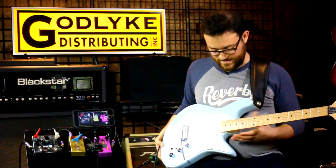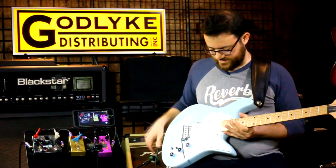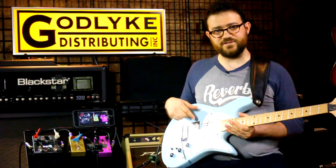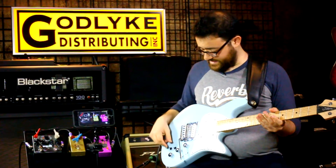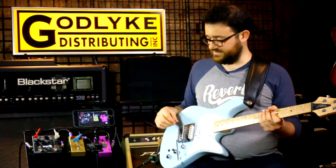The body is Alder, Maple Neck, Lindy Fralin pickups — Blue Specials. I'm really happy with it. I love the way it sounds, I love the way it feels. It's great.